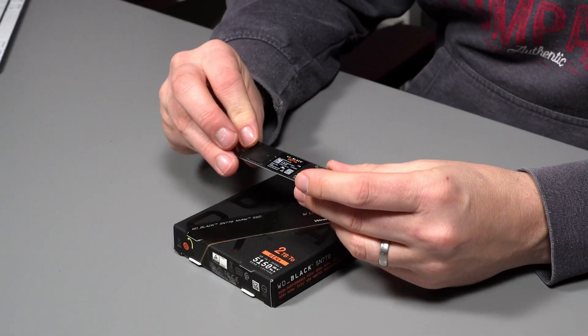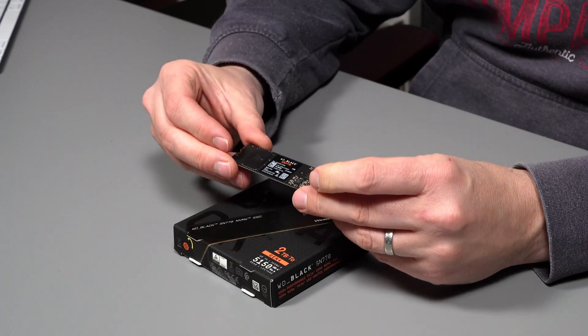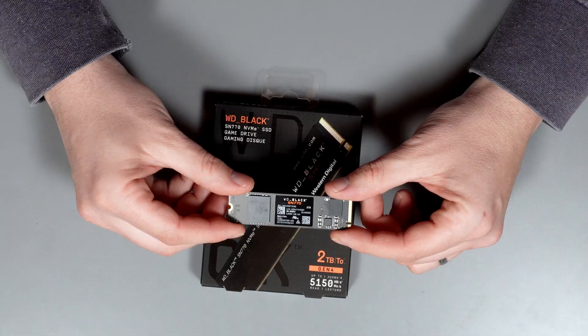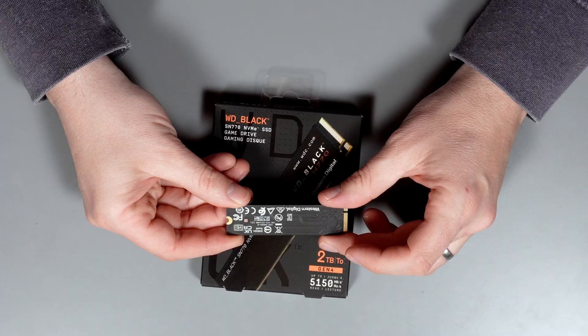The drive itself looks quite basic. You can see there's only one side of the drive taken up, and there's just one main flash chip on there. But with the 5,000 read and write, it's still pretty impressive with the specs it's giving you. The good news is you'll have no problems fitting this in any laptop because there's nothing on the back of the SSD.